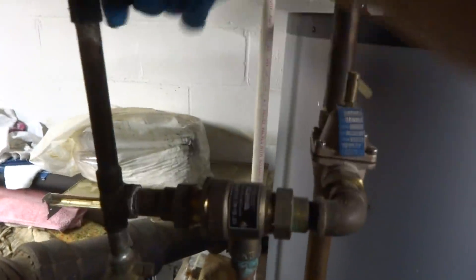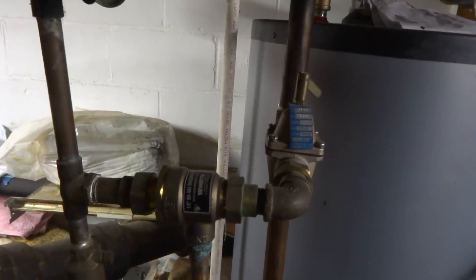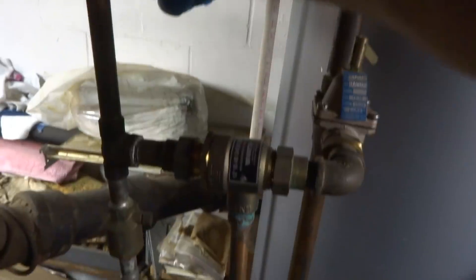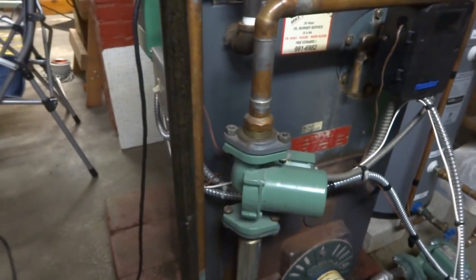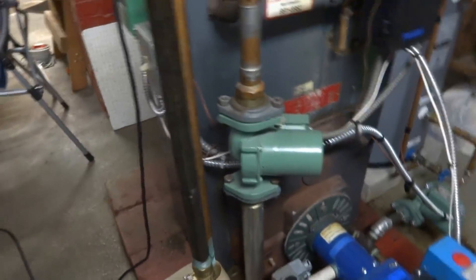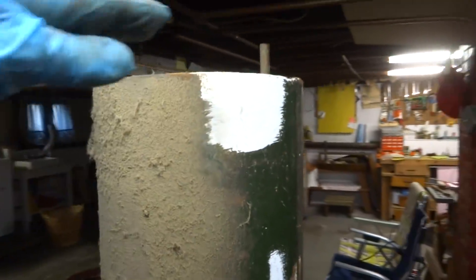I'll start ripping and tearing it. That Vita's been replaced recently, not that old — I might leave that. I got it all disconnected. We just cut the supply for now, cut the return, took the feeder out. We took this little expansion tank out — look at it, it's 5 feet tall.